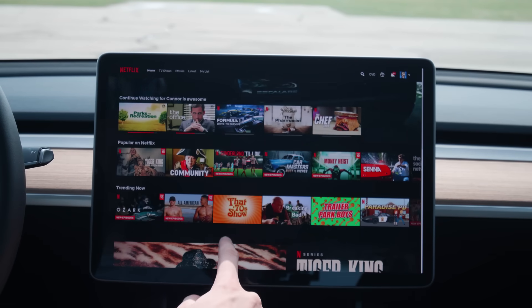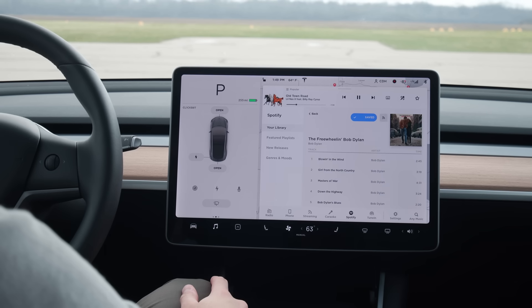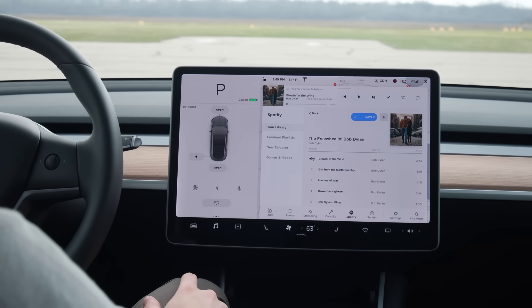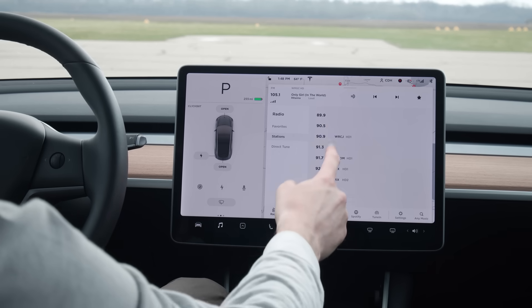Just like you can have your Netflix or Hulu account logged in on your Tesla, you can also have your Spotify account logged in too. If you don't have Spotify, don't worry — you can always listen to the radio, connect a phone via Bluetooth, or even search for podcasts.